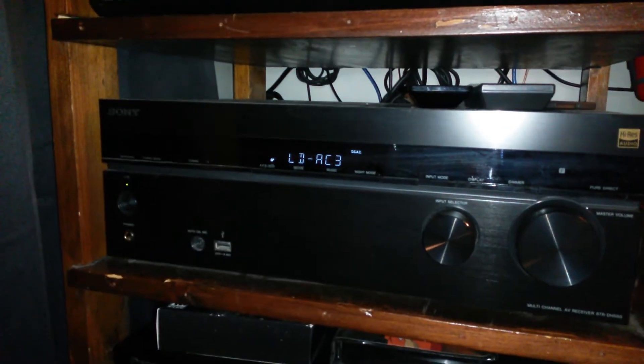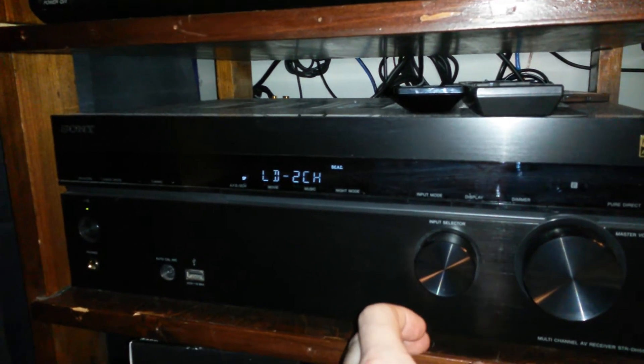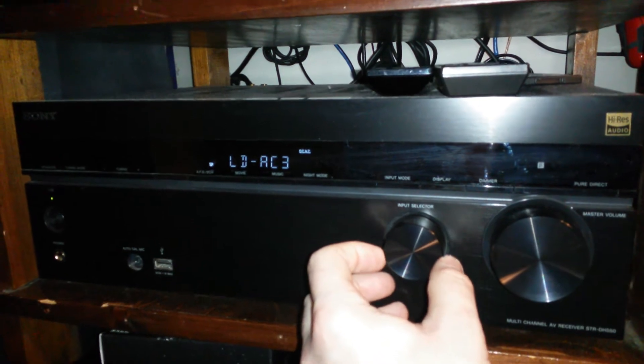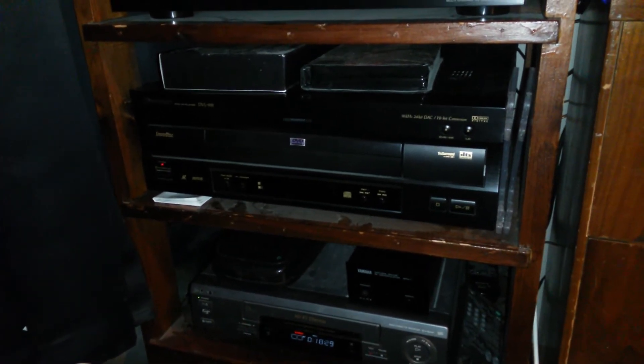I made sure to have that labeled on my receiver so I can swap between the two, because obviously not all Laserdiscs have AC3 audio out, so you have to have both hooked up. I've already played Twister on it and it sounds great, so I'm pretty much happy.